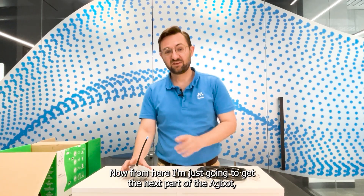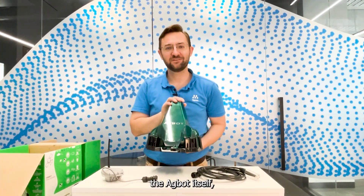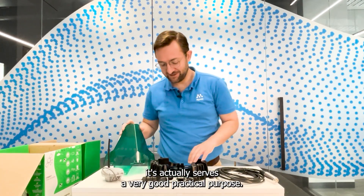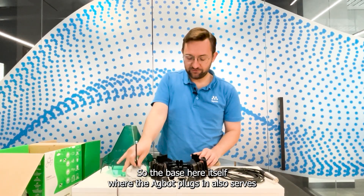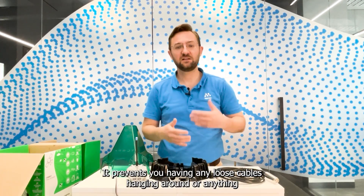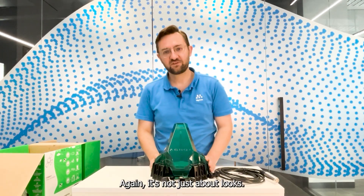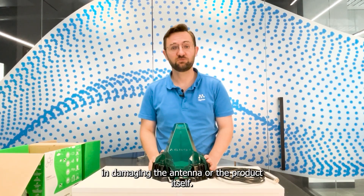Now I'm going to get the next part of the Agbot, which is the signature look — the Agbot enclosure. Not just about style, it serves a very good practical purpose. The base here, where the Agbot plugs in, also serves as a nice base where you can coil up your excess hydrostatic cable. It prevents you having any loose cables hanging around or anything vulnerable to wildlife. Once the Agbot device is in the product, the cover goes over the top. Again, not just about looks — it also protects your device from any wildlife that might be interested in damaging the antenna or the product itself.